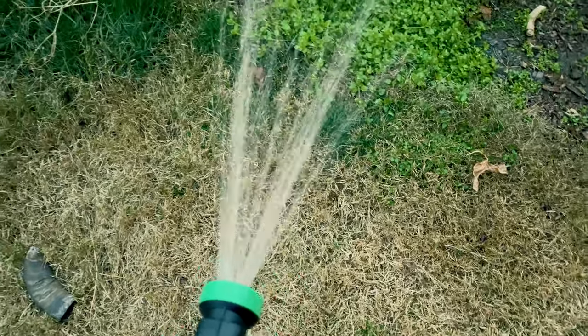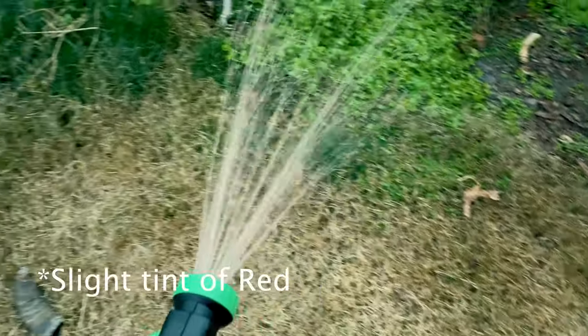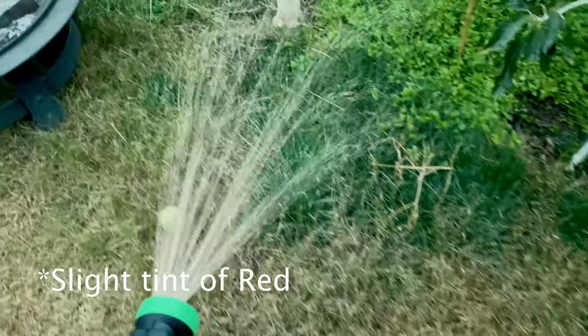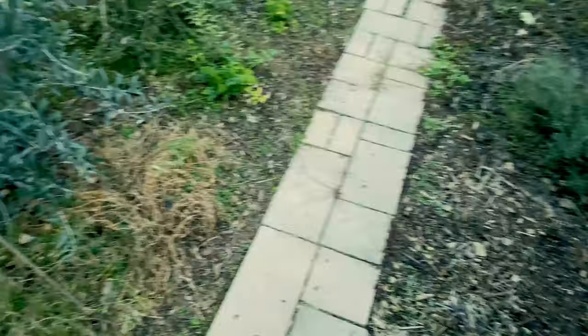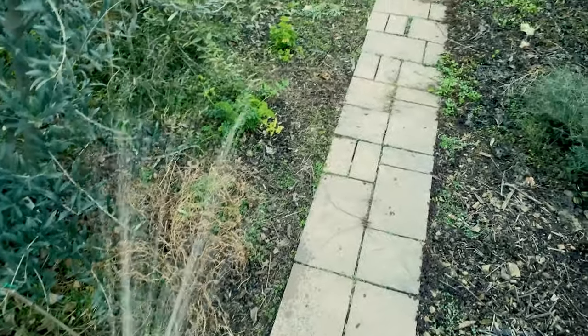You can probably tell the water coming out is red. I just go through very quickly and water the garden — I don't spend too much time in one spot.